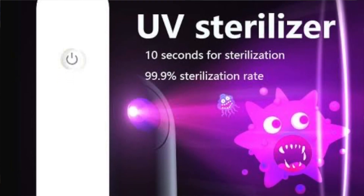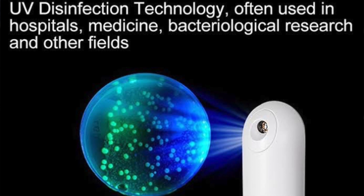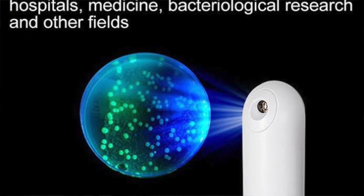UV sterilizers utilize UVC, which is part of the ultraviolet light spectrum that is filtered out by the earth's atmosphere, to kill germs. UVC light destroys the DNA of germs, eliminating their ability to reproduce. UV light helps to reduce or eliminate the actual growth and development of microbiological organisms such as fungi, bacteria, or viruses.